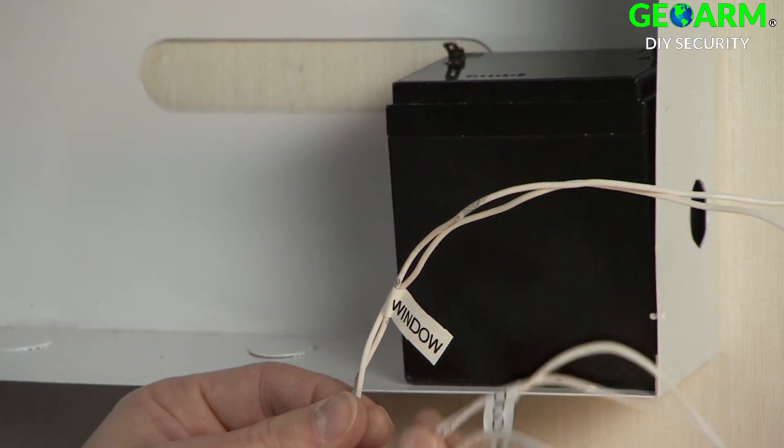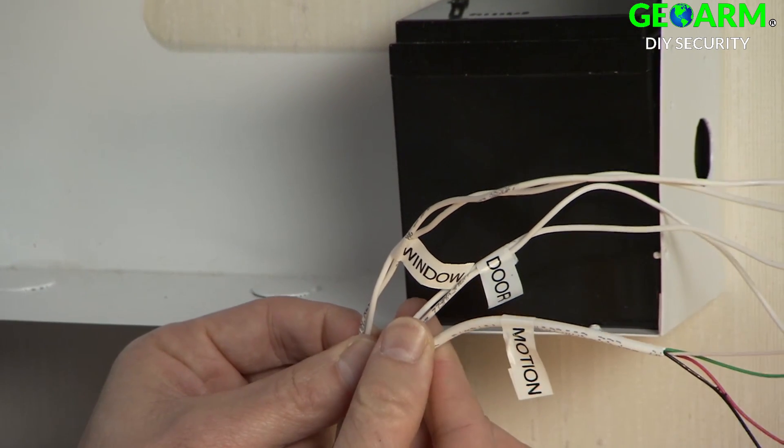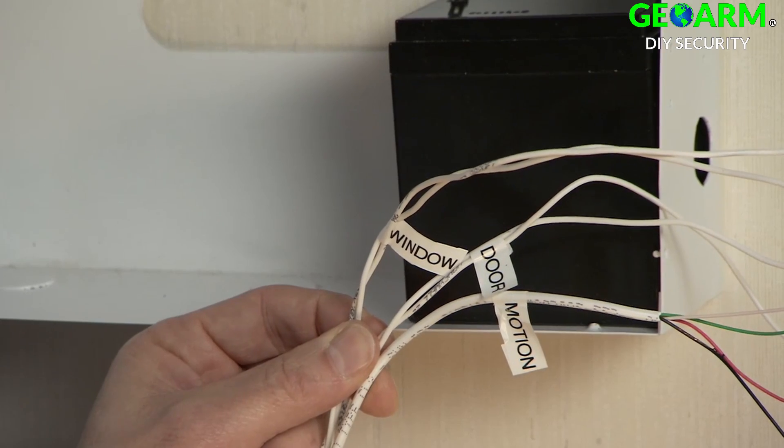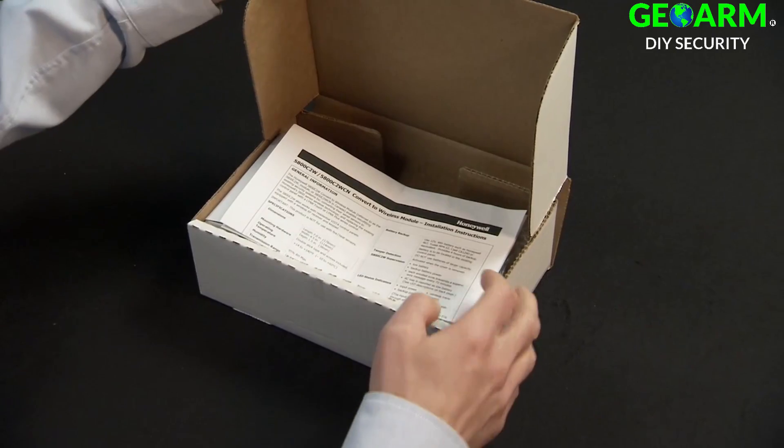Identify, remove, and label the wires coming from each hardwired sensor. In this example, we have a door sensor, window sensor, and motion sensor.